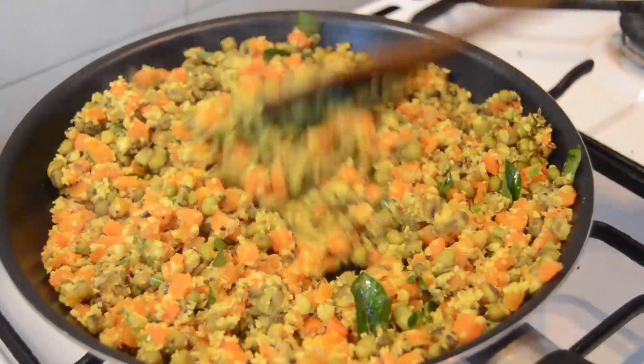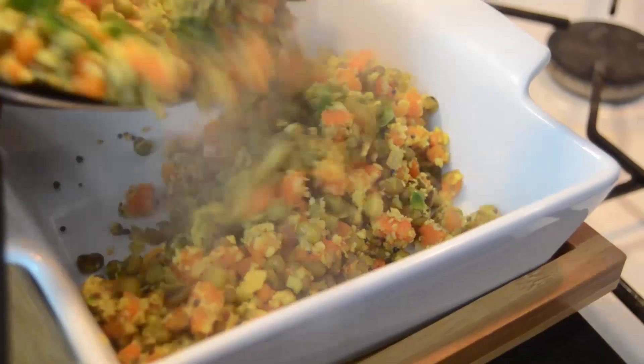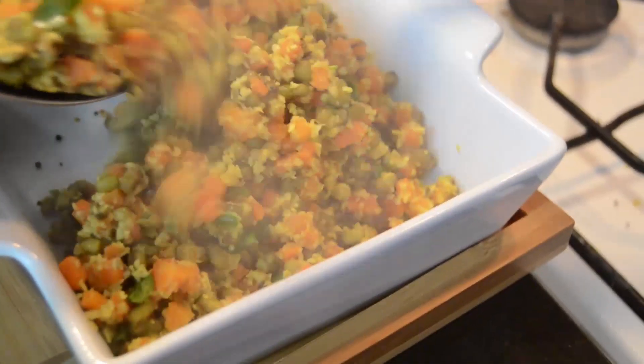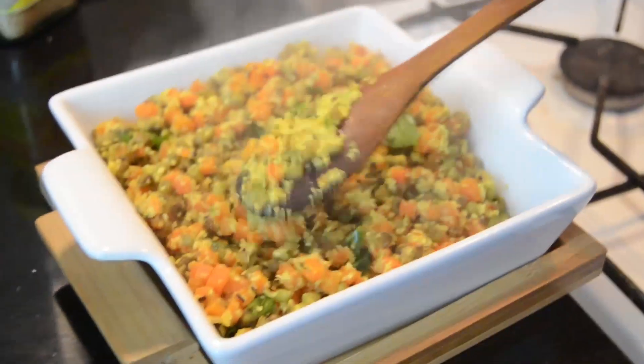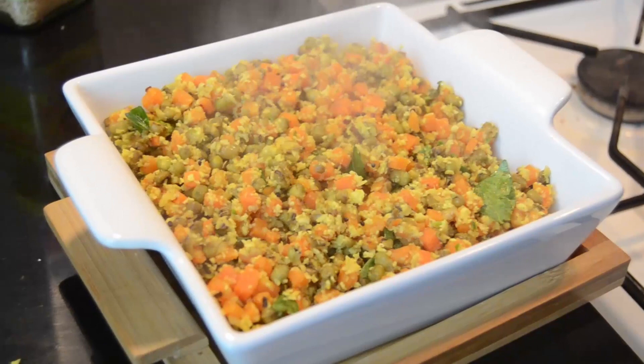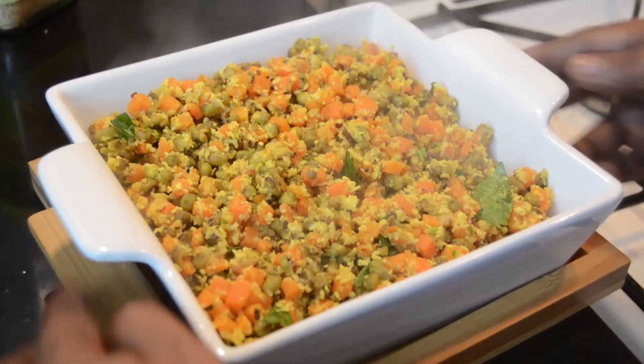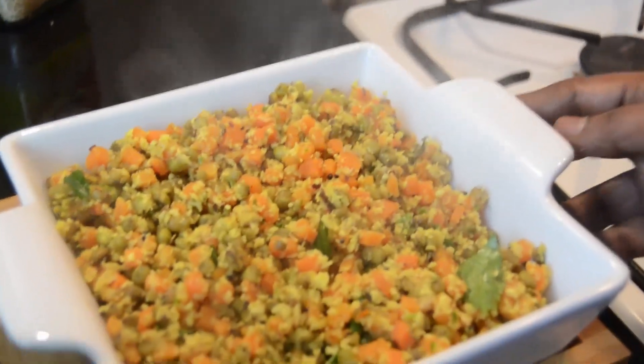I am going to dry it in the serving dish and serve the dish. I am going to make the dish a little bit more.